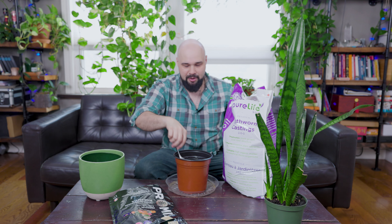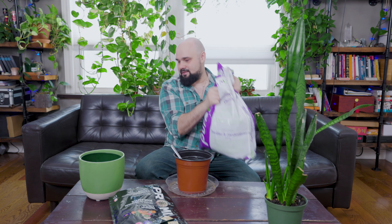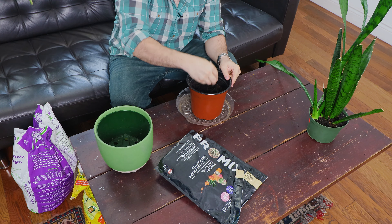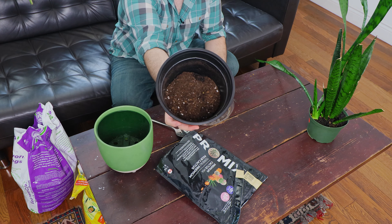And now for the good stuff — the worm castings, the plant food. I went to the garden store to pick up some worm castings. This is the smallest bag they had. I've been spooning it into all my plants — I've got like maybe 60 plants in my apartment now because of the lockdown. Alright, we're just going to mix this all together. We've got a nice mix in there.